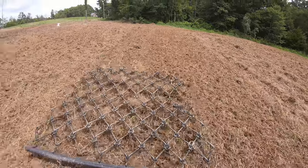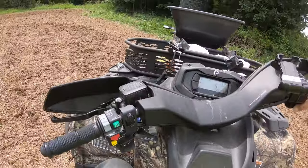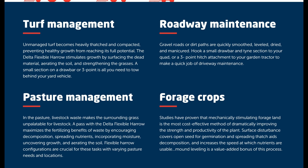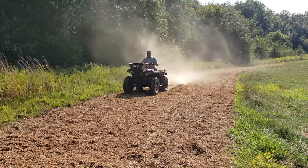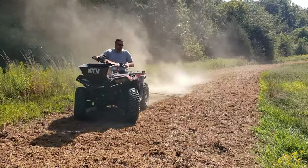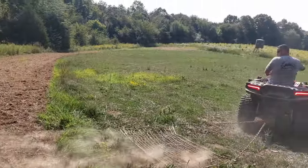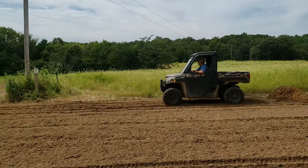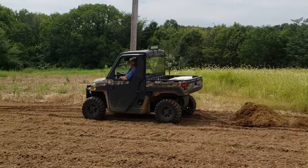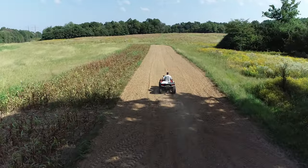I've used virtually everything under the sun — the old mattress springs, mattress springs with bricks and weights on them, the old John Deere style and a Massey one where you can adjust the teeth on the bottom. I've done steel frame drags, steel frame with chain link and hog fence in the middle with weights on them, where you pile up a huge pile of dirt in front of them.